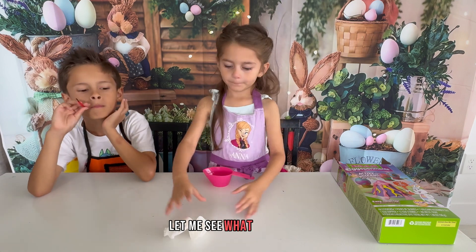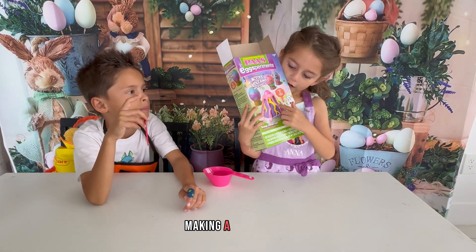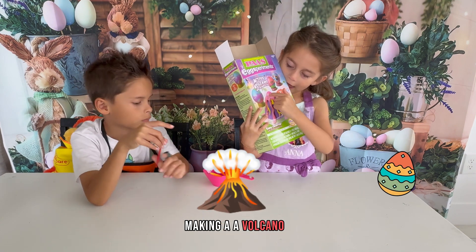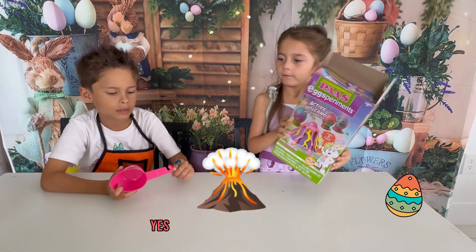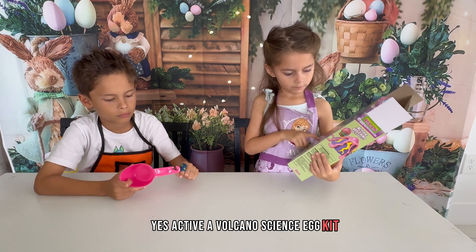Come on, let me see. What are we doing? Today we're making a volcano egg. Yes, an active volcano science egg kit.